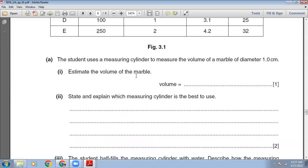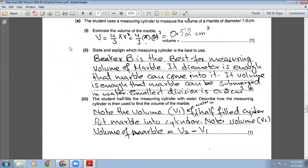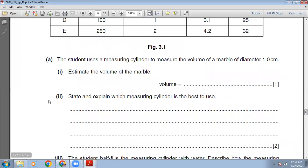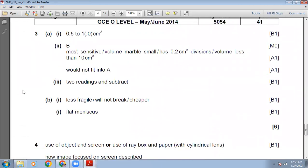The student uses a measuring cylinder to measure the volume of a marble of diameter 1 cm. Estimate the volume of the marble. The formula for a sphere is V = 4/3 π r³. The radius is 0.5 cm. Calculating: 4/3 × π × 0.5³ gives 0.52 cm³. The marking scheme accepts 0.5 to 1 cm³, so our answer is correct.